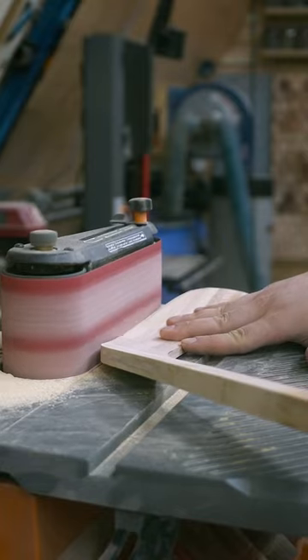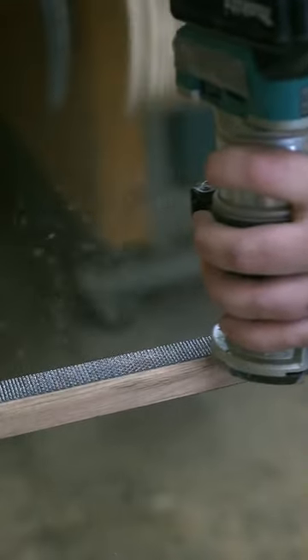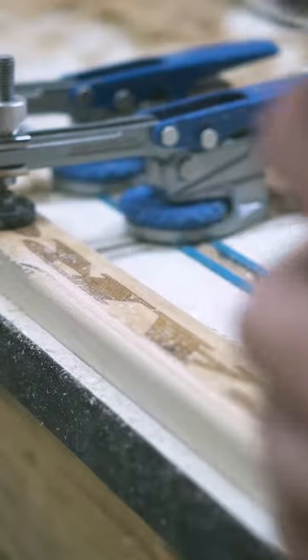I trace the profile on the stick again and then finish sanding down to the line. The corners of the shaft are rounded over, as is the blade, with a smaller radius. Then all that's left is the finished sanding.